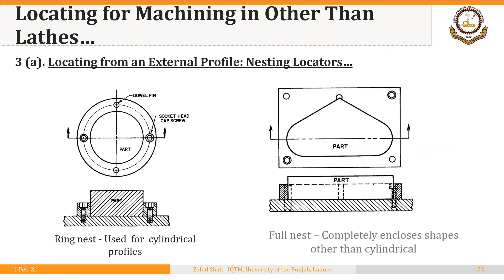Here are two examples. On the left side, we have a ring nest for cylindrical profiles. We have a part and a depression or recess in the body of the fixture in which the part has been placed — a circular ring in which the part sits. On the right, we have a full nest where the shape of the part is not cylindrical. A recess of the exact shape as that of the part has been made and the part is placed into it.